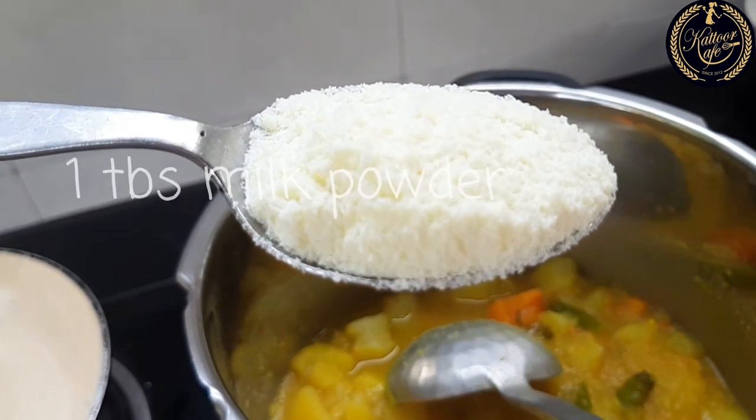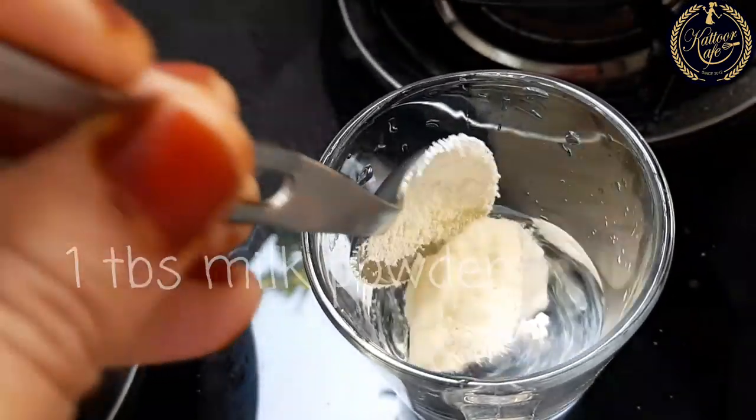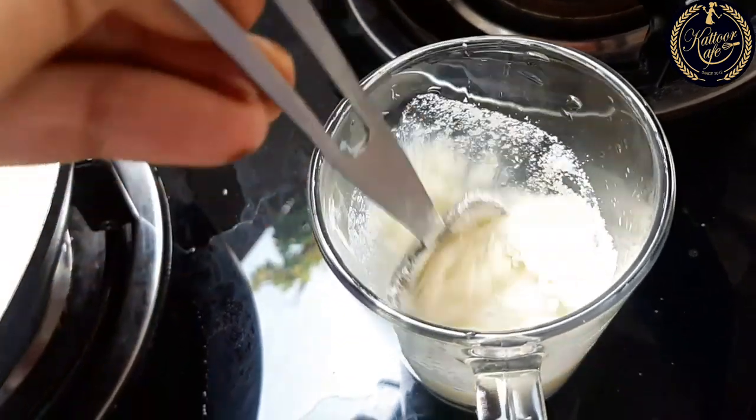We are going to use 1 tablespoon — about 3 tablespoons. You don't have to use as much as you can.